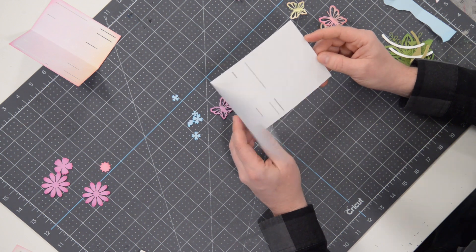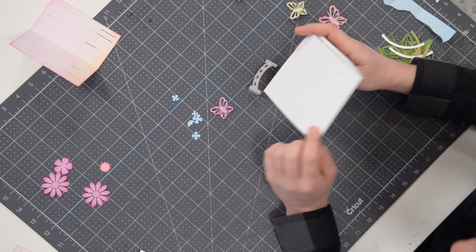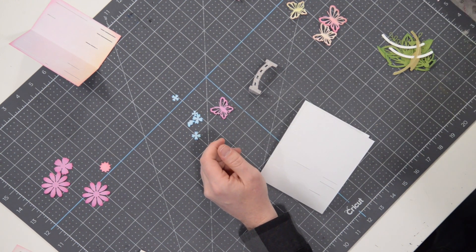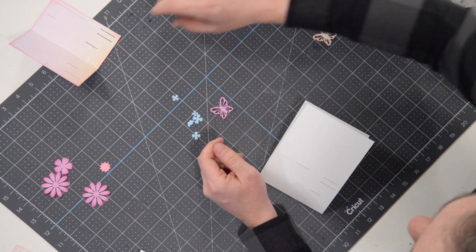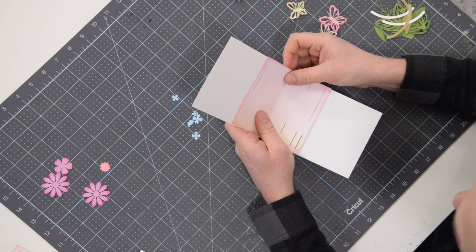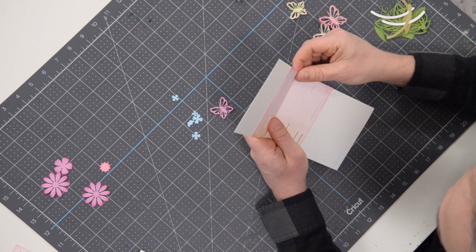So here is the main base. I've opted to use the solid scoreline version, which I think you should as well, especially on cards. I typically reserve that for cards and envelopes and I do prefer the perforated versions for our 3D projects.